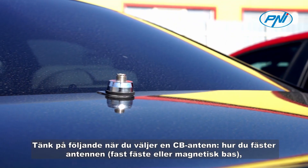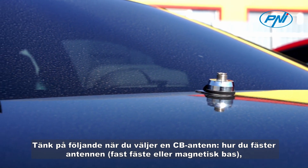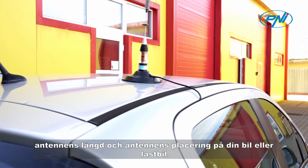When choosing a CB antenna, consider the following: how to attach the antenna — fixed mount or magnetic base — the length of the antenna, and the position of the antenna on your car or truck.